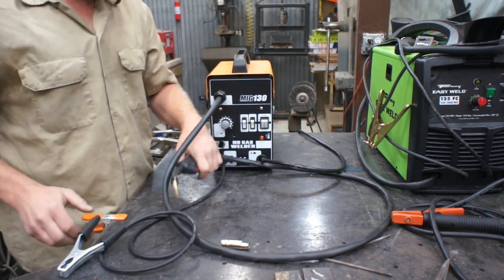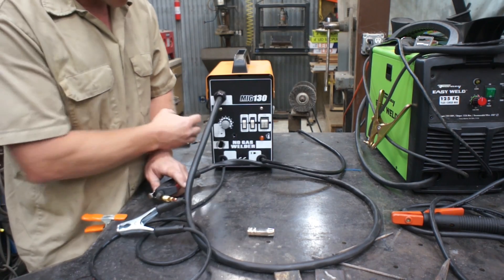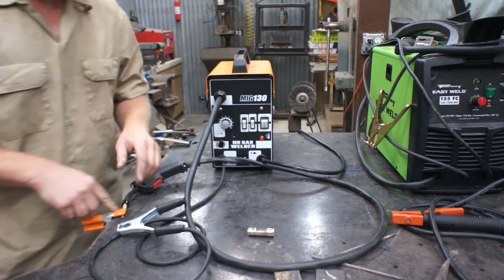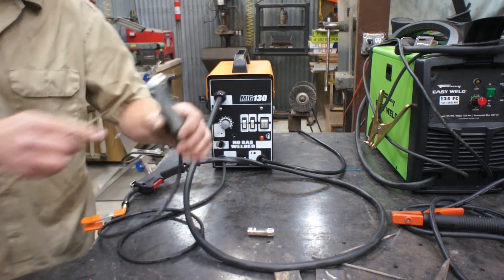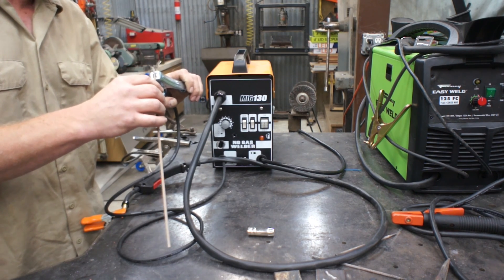So let's try this — let's see if this thing can stick weld. We'll pull this end off. There's actually not a contactor in here, and this end is always hot. So let's go ahead and clamp that right to the table, and let's take a 6013 rod. A 6013 rod is a great beginner rod, it's really easy to weld with, and we'll go ahead and clamp that right into our ground.